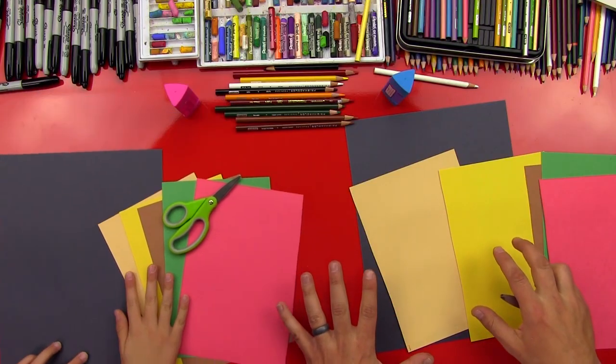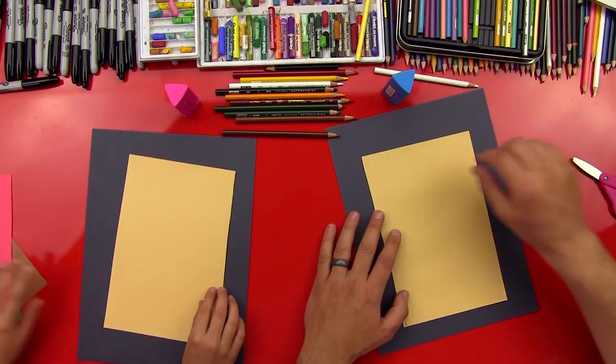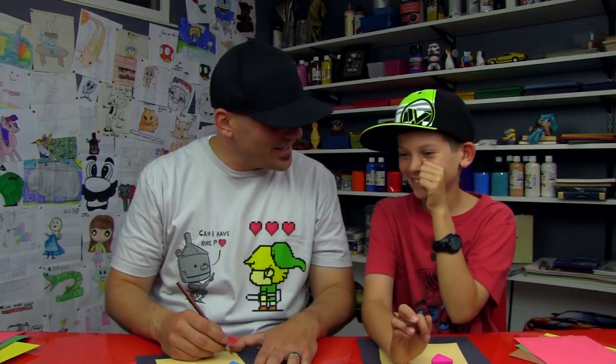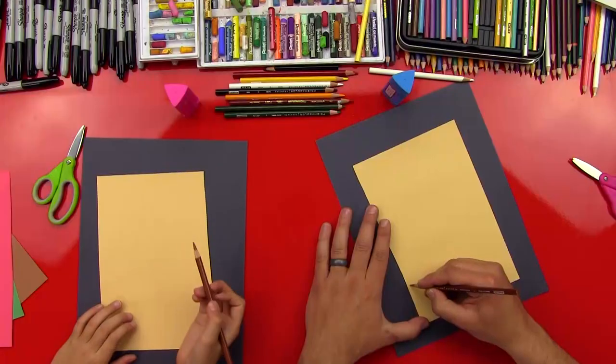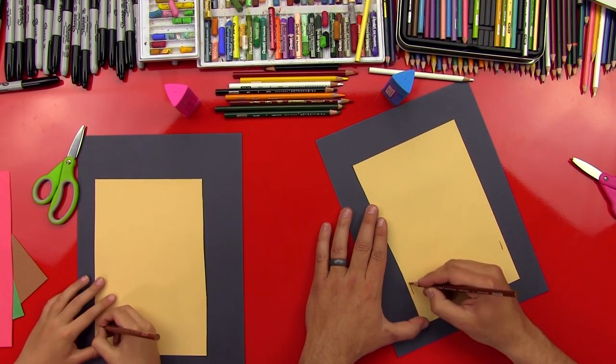We're gonna use our black for the background, and we cut all of our pieces in half because we're gonna make it a little smaller. So we're gonna start with our tan, and this is gonna be for our buns. So we're drawing two lines right here down at the bottom — this is gonna be for the bottom bun.